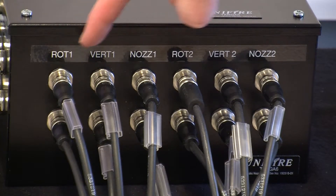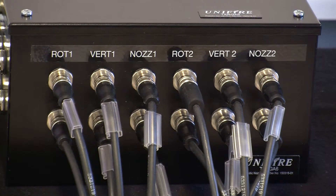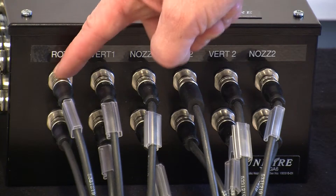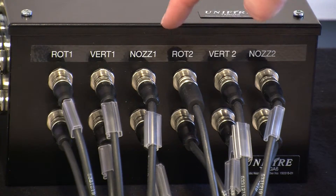It's motor controller one, two, three, four, five, six. The first Force 80 has rotation, vertical, and nozzle — and then rotation, vertical, and nozzle is the second Force 80.